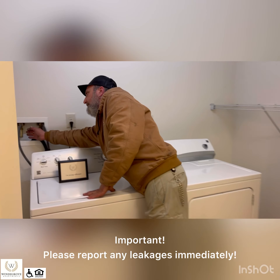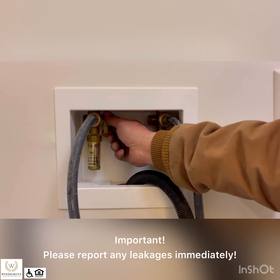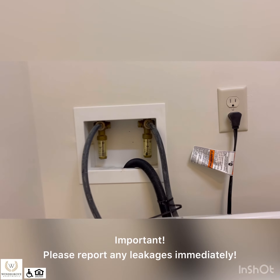These right here are your water shutoffs. If you notice something's leaking, you just reach in there and turn the water shutoffs off, and everything else should be good to go.